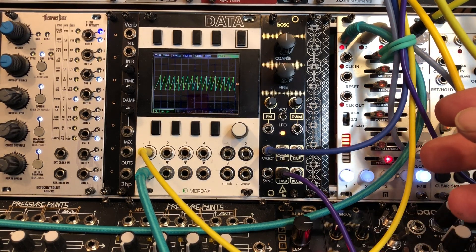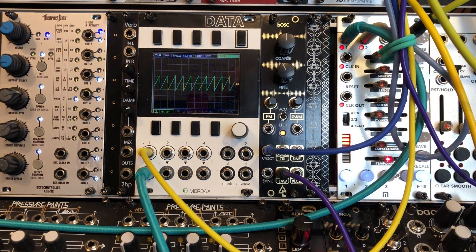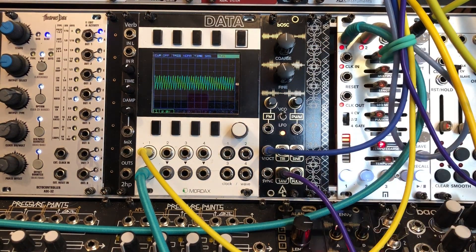So I have a precision adder from Doper, then into my ADAC 207 quantizer, and that's coming back into the module via the 1-volt-per-octave input.